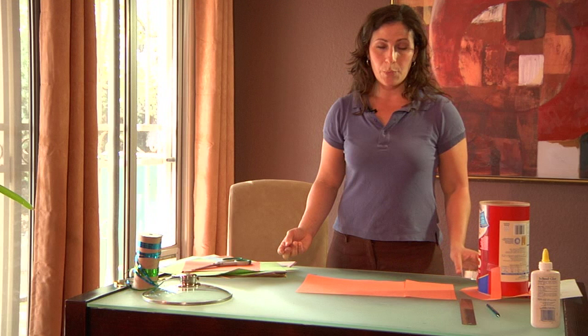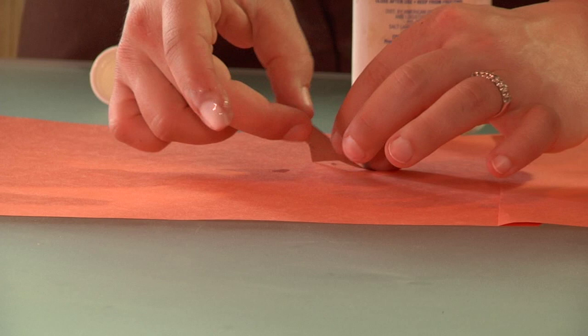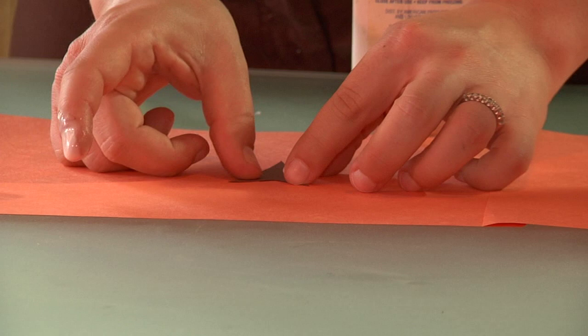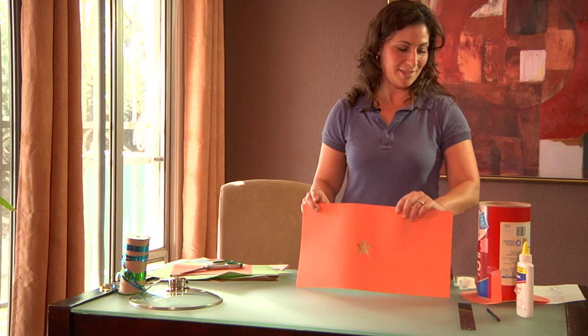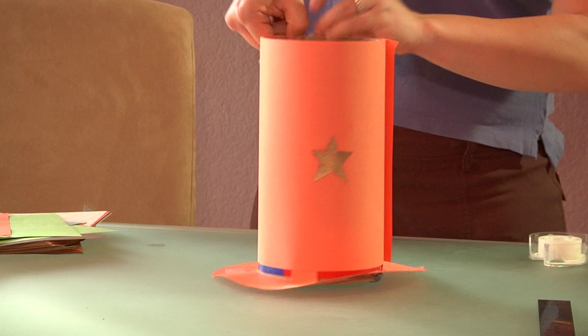Now you're ready to decorate. I've already prepared a star that I want to use in the center of my cowboy hat, and I'll just go ahead and glue that down. Now that you've finished decorating — which can be much more exciting than mine, so let your kids go nuts — you're going to place it onto your canister and add tape along the seam, or you can glue it if you don't want to see the tape.